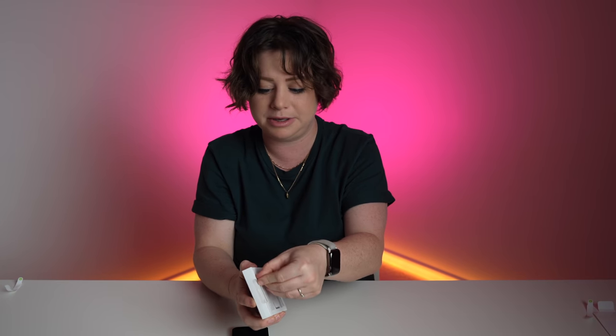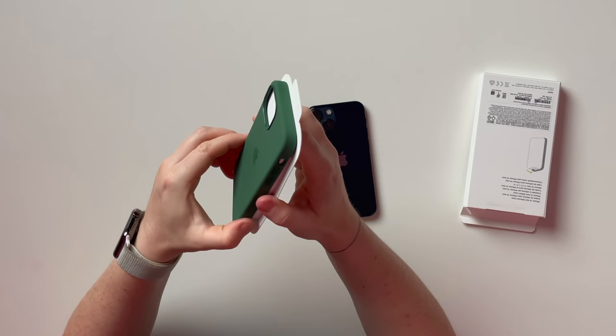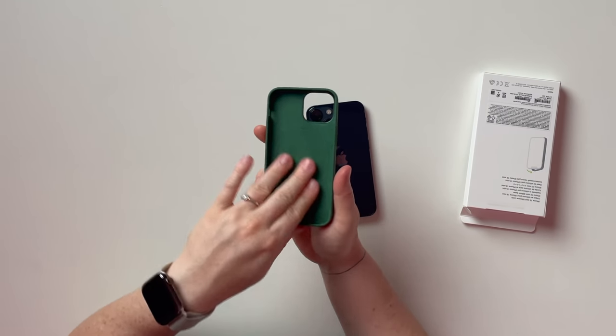And now we're going to open this new iPhone mini silicone case. This is called Clover. How cute. So we just peel this open. Clover, you ain't wrong — that is exactly like a clover, if not like a forest kind of green. That is nice. Love the inside. As usual, it's like that beautiful suede-y feeling. So lovely.